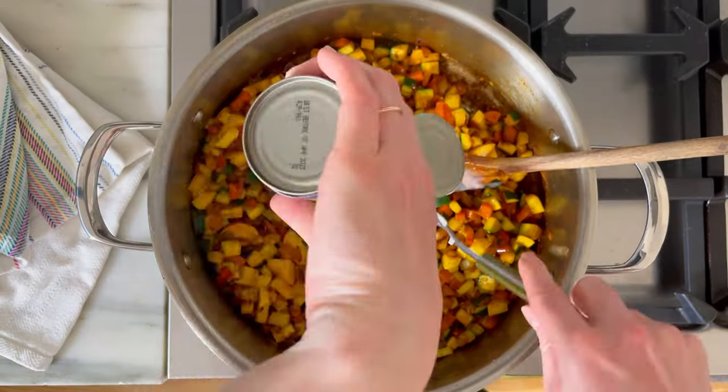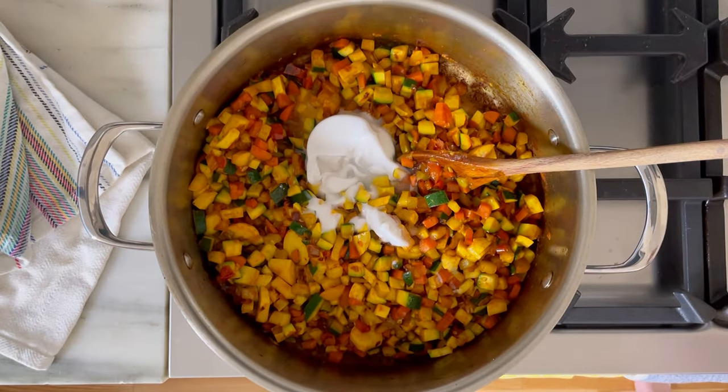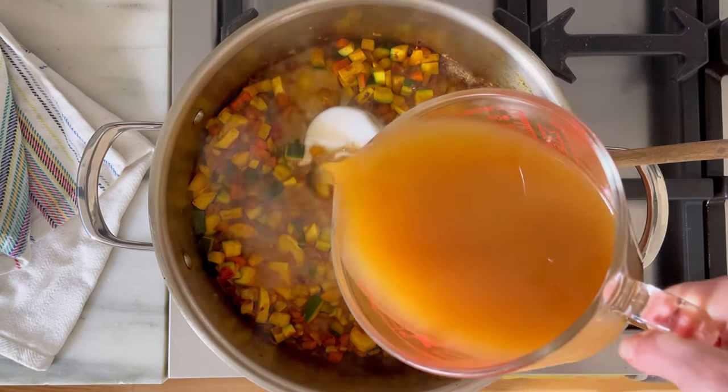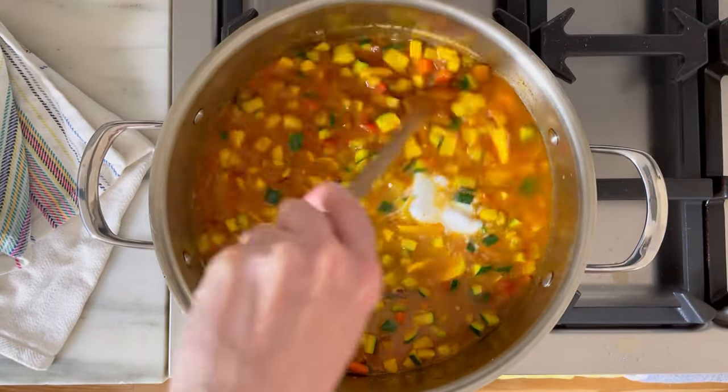I'm going to add some coconut cream, but if you're sensitive, you can always omit this. And then a lot of really good quality broth. This recipe is dairy-free and can easily be made vegan if you use vegetable broth. And of course, if you're low FODMAP, you want to make sure that you're using a low FODMAP option.